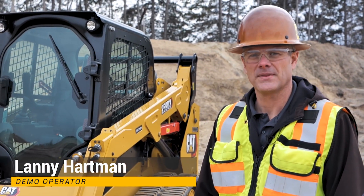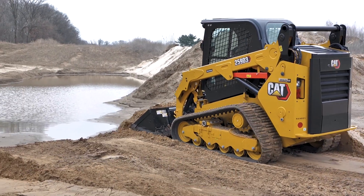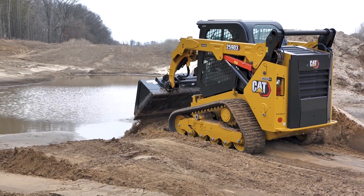Hello, Lanny Hartman here, demonstration operator for Ziegler Cat. Today I'm going to go over the daily checks, maintenance points, and lubrication points of the Caterpillar skid steer loader.